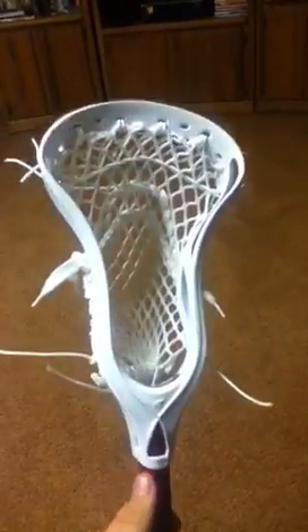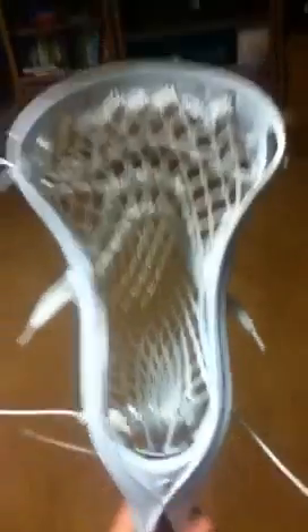What's up guys, CoachLay7 here. I'm just going to do a quick video of the Easton Stealth High School lacrosse head.